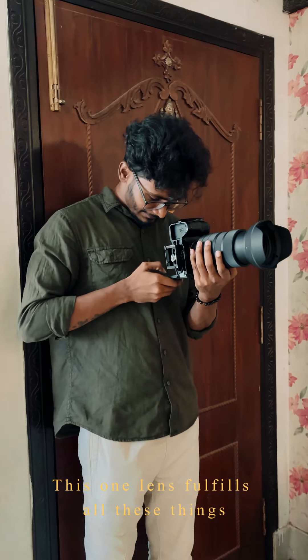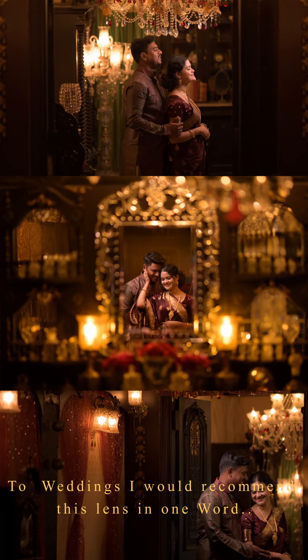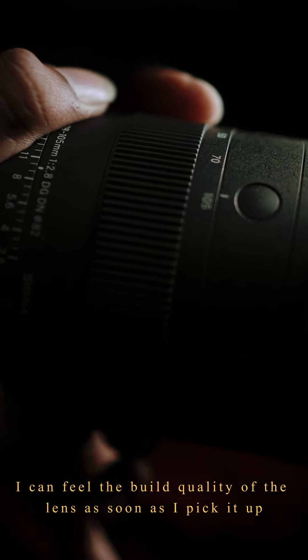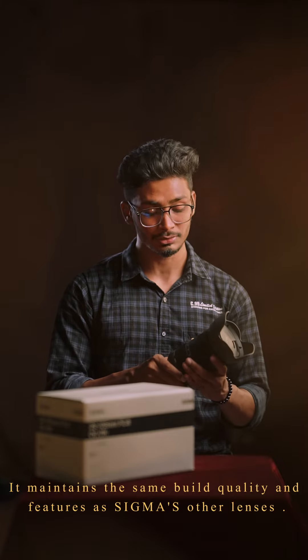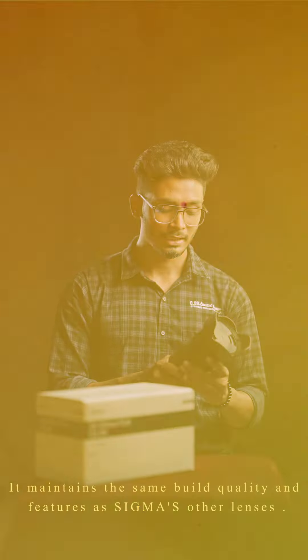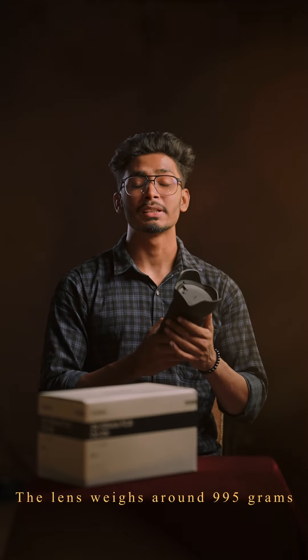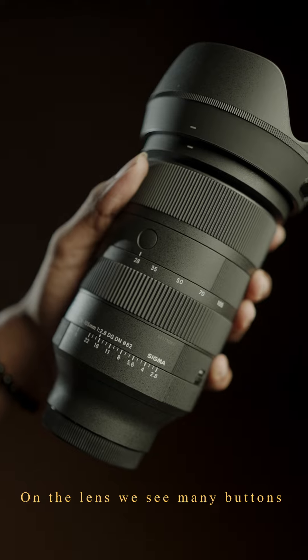Since we started portrait and fashion shoots, we have been suggesting this lens. The build quality of the Sigma DG TS lens is very premium. The lens weighs around 995 grams and has maintained consistent color quality.